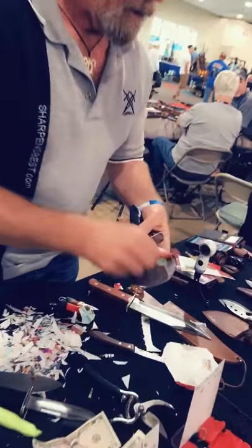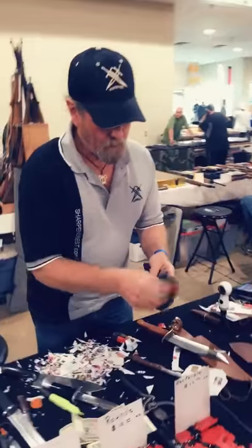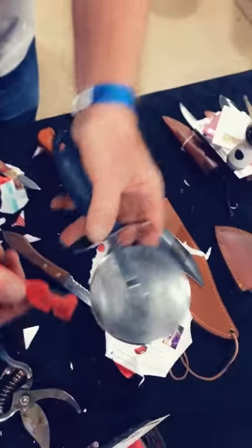Just like this. Go right on the ground. Turn it a little bit. Do it again. It's that simple.